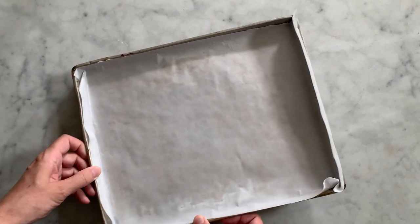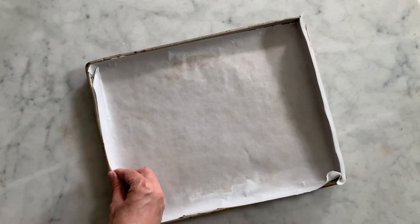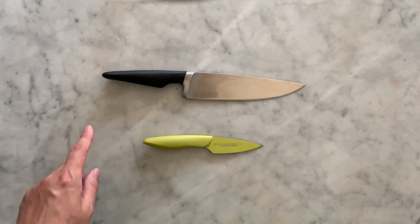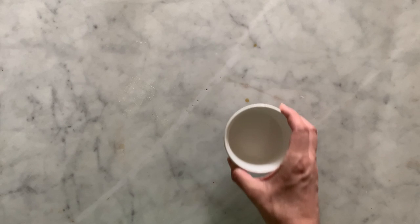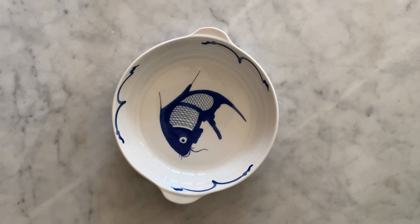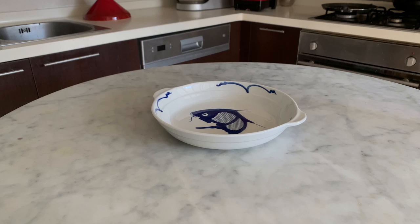You will need the following utensils: a baking tray lined with parchment paper, a paring knife and a kitchen knife, a small ramekin and a tablespoon, and a serving plate 4 cm deep.